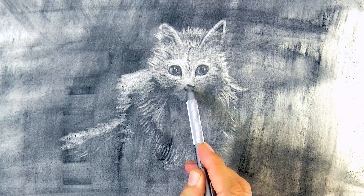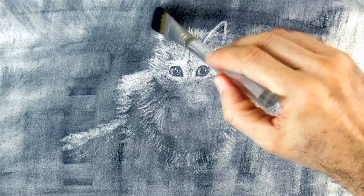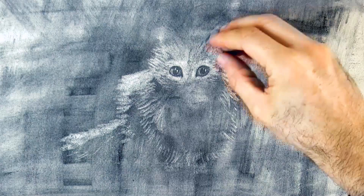I don't like how the nose and mouth are looking. In order to erase and make corrections, we can add a little bit more charcoal again, and then redraw with the eraser.